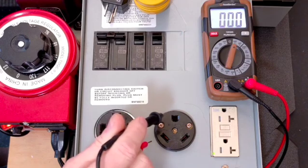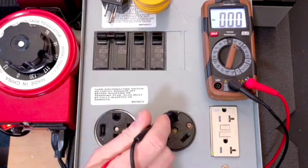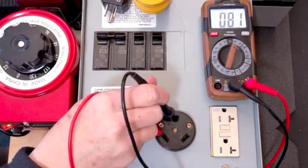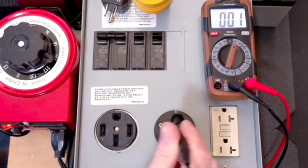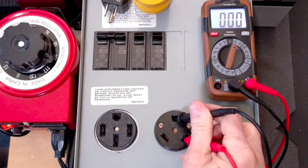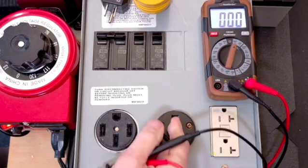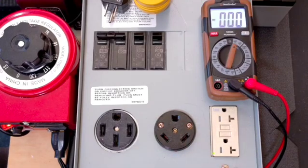What we also want to do is measure between the hot and the ground, which should be very close to 115 to 120-ish volts. And there we go — sometimes it's a little hard to get into these slots. And over on this side, between neutral and ground, we should be very close to 0 volts. It can be up to 3 or 4 volts between neutral and ground, just depending on the load of the circuit.